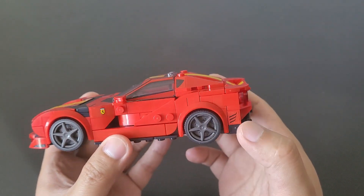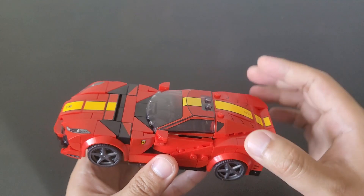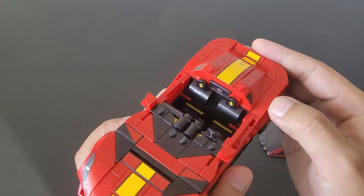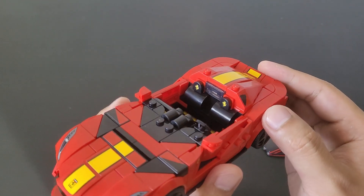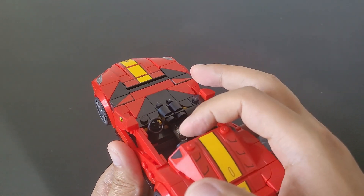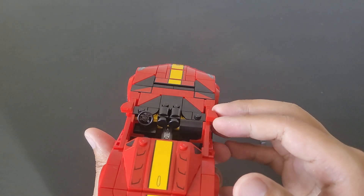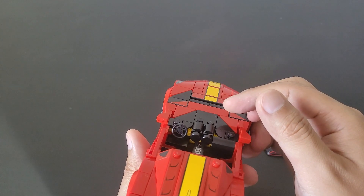Now we are going to take a look inside the car. I am going to take off the roof real quick. Looking inside, you can see that it is a two-seater with some pretty nice-looking black seats with printed-on headrests. It has a nice sticker on the center console adding detail, and looking at the front dash, they have some nice shapes for detail. The interior overall seems pretty nice.